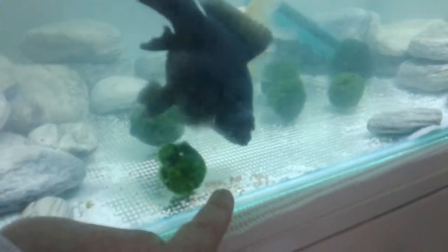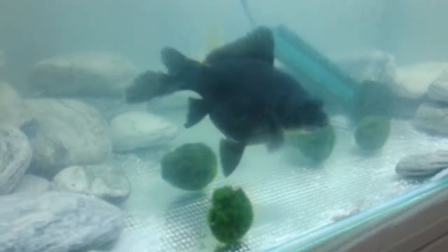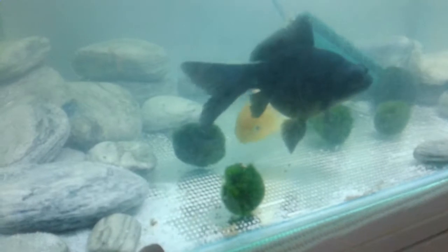This one's pretty blind so I gotta show him where the food is. So he's quite well trained — if I show him where the food is with my finger he will swim there, and my lemon head has no trouble finding food.